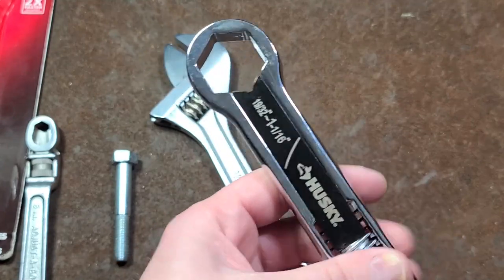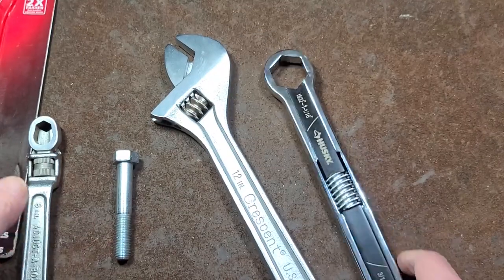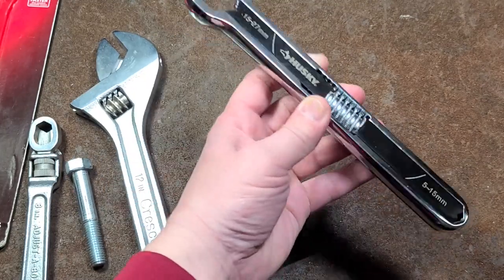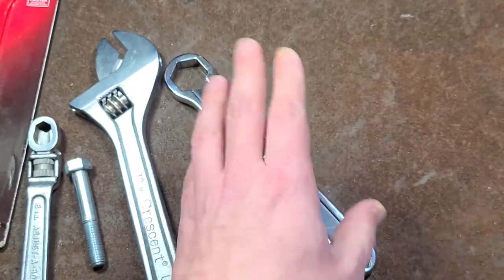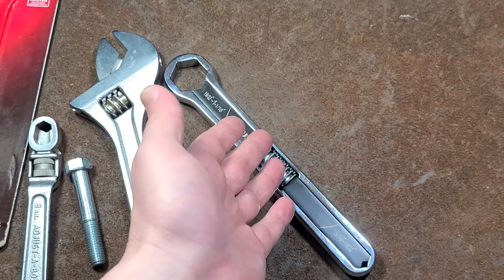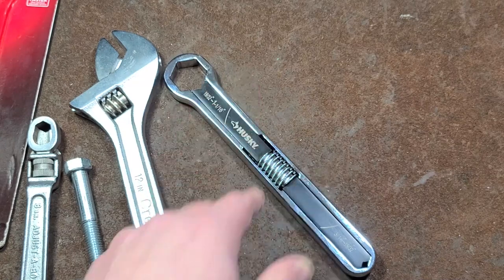Anyway, I ran into this thing and figured I'd make a little video about it because it was a unique tool. I really appreciate everybody who's been watching and subscribing, and if you haven't subscribed please do. Until next time, Addis Maximus out.